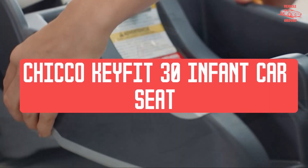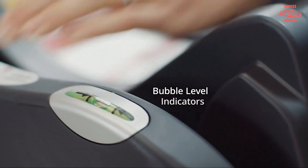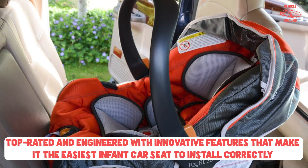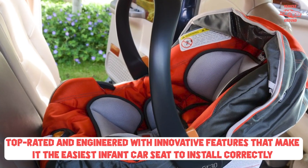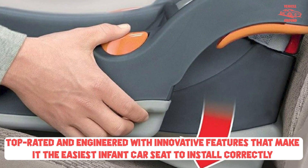Parents looking for a quality made, average-priced infant car seat can't go wrong with the Chicco KeyFit 30. It's an easy-to-install and maintain travel system for your little one. This infant car seat is suitable for children up to 30 pounds and costs about $220.